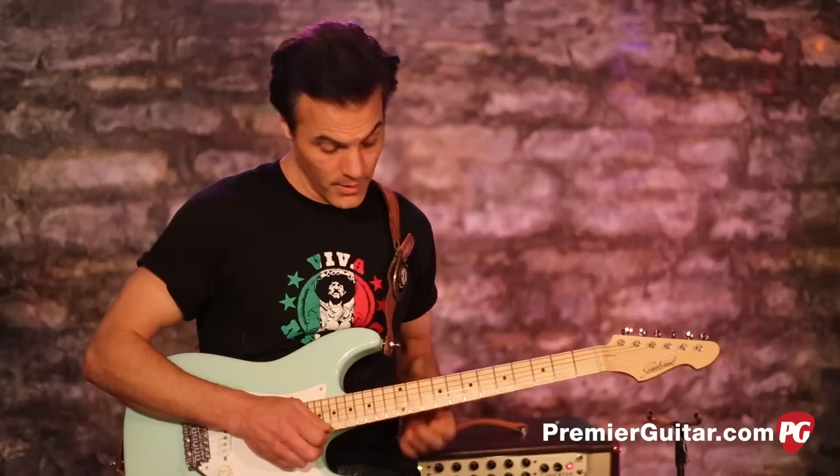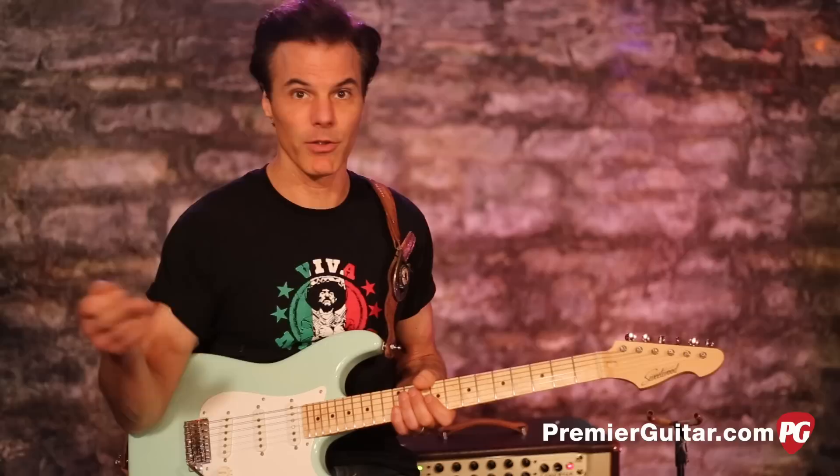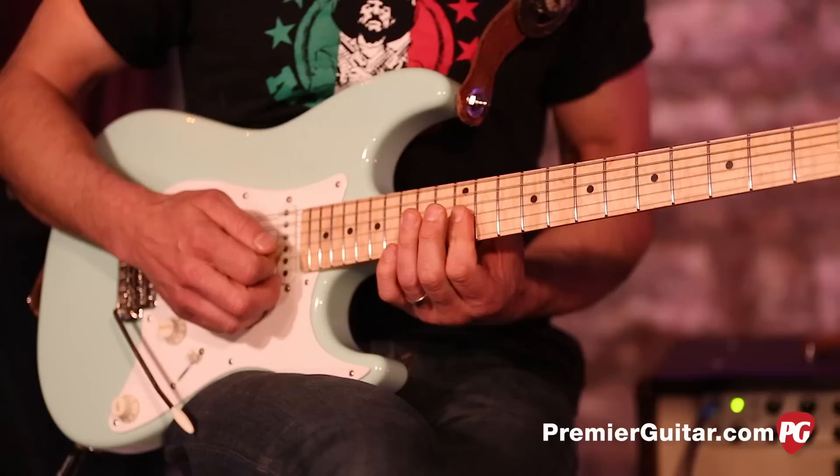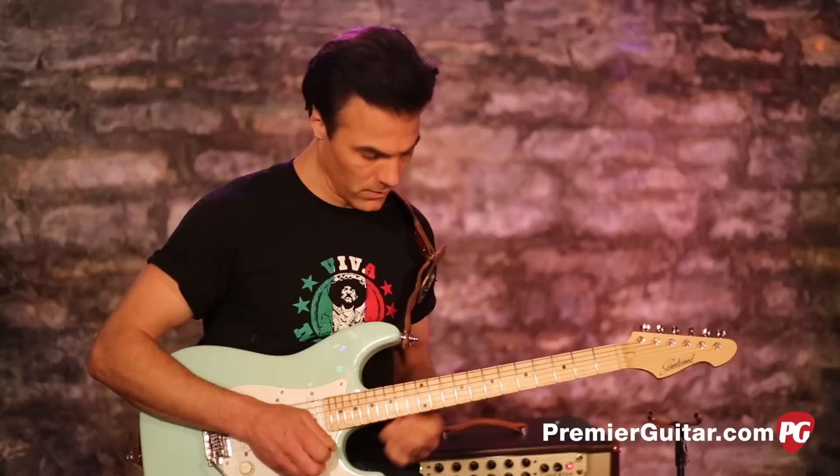Then, as the chord progression goes to the four chord — in a standard jazz, blues, or rock progression — you go with it. So now we're going to D, just the same pattern. And then back to our one.